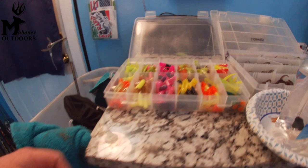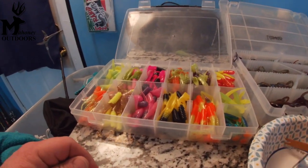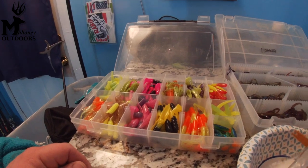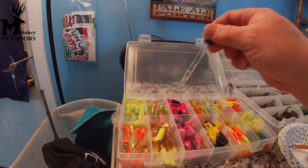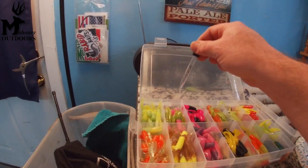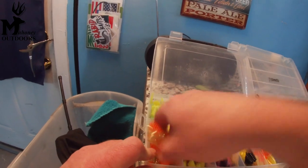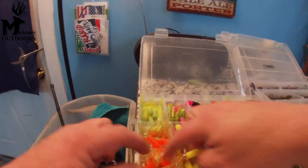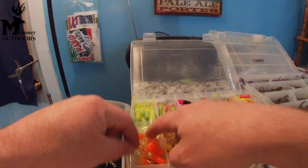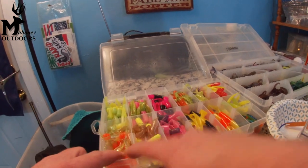You can do it on bass plastics and you can also do it on crappie tubes. Same scenario — a couple drops in each section, mix it around, and voila, you are done. Is it tedious? Yes. Does it pay off in the long run? Of course it does.